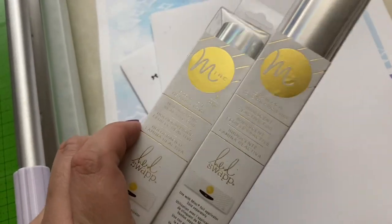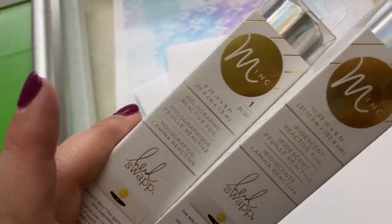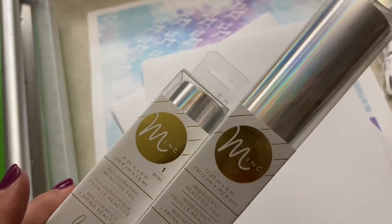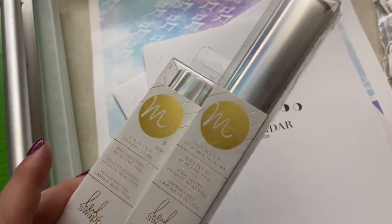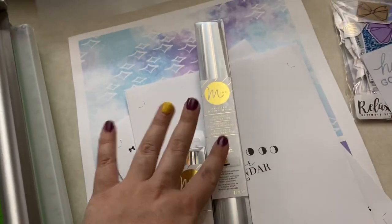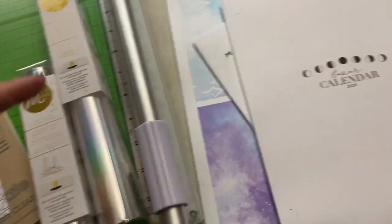For foil, I do have this Mink by Heidi Swap — we have the Mink machine, and then I have the foil. The small one is holographic and the big one is iridescent. They look identical to me, so I don't really know what the difference is, except for size. This is a really small roll and this is a really big roll, but I will just use those as I need to.